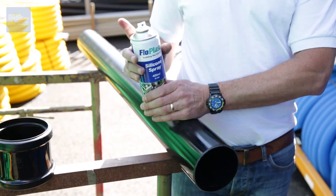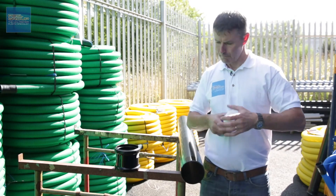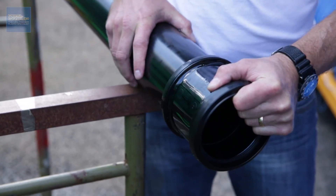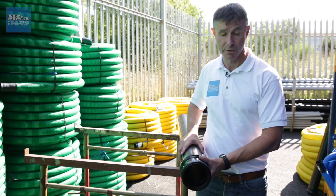To make the joint, take some silicone lubricant, spray it around the chamfered end nice and liberally, take the joiner, offer it up nice and square, hold it firmly and just push it home like so. The joint pushes in nice and smoothly and that seal hasn't been dislodged in any way because of the chamfered end.